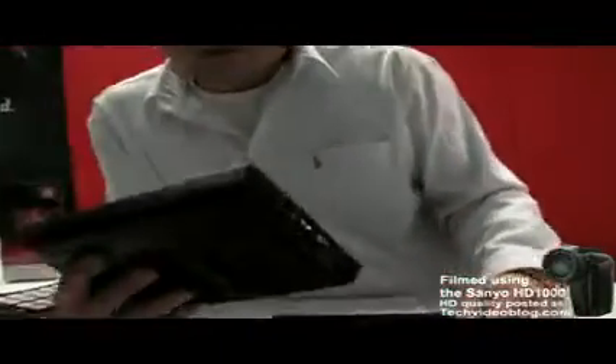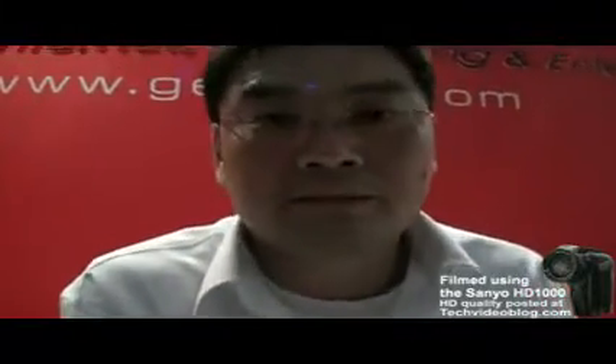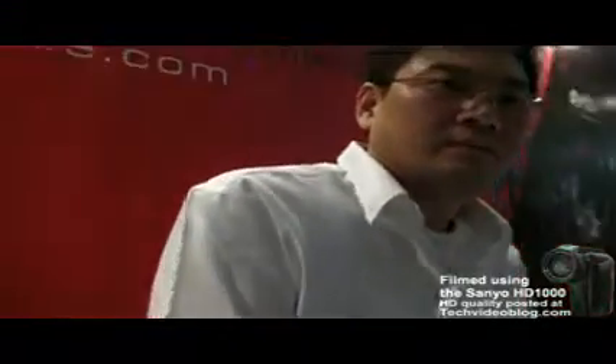How much does it cost and when will it be released? The retail price is around 269 US dollars for end user. We have 256 DDR2 memory and 2 gigabyte flash for storage. Can you install your own software? It's not open yet — the platform is not open yet.